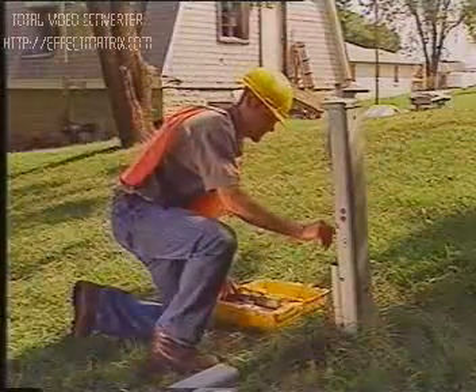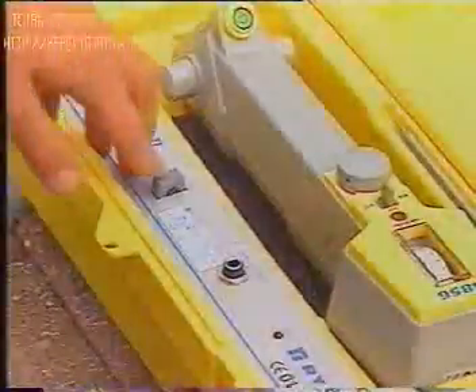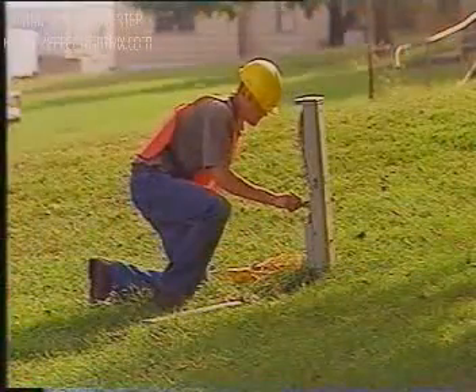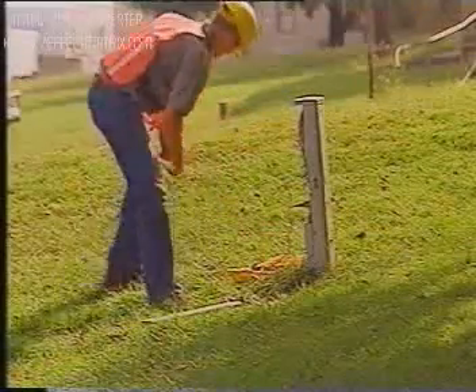Out of the three methods, transmitting a signal by direct connection is the best method. Direct connection offers the greatest signal strength. It allows you to use either low or high frequencies, and it allows you to manipulate the grounding of the transmitter. Direct connection should be used over coupler induction and transmitter induction whenever possible.